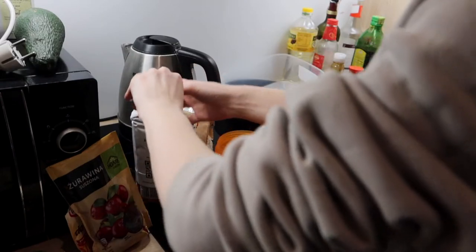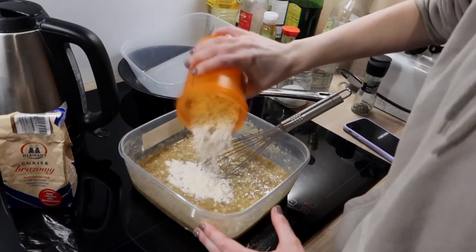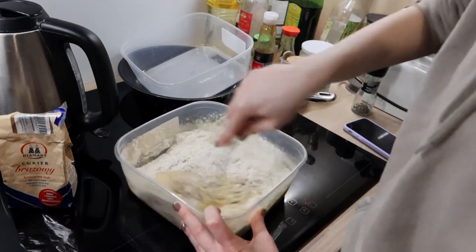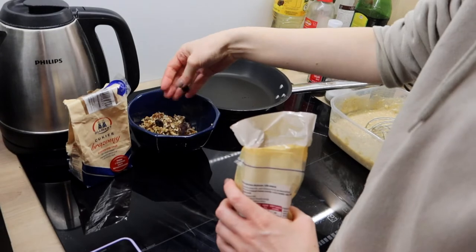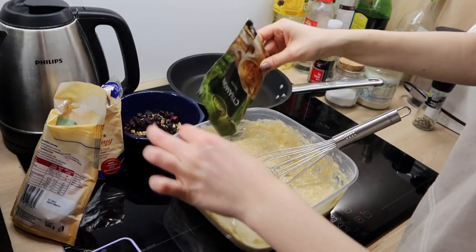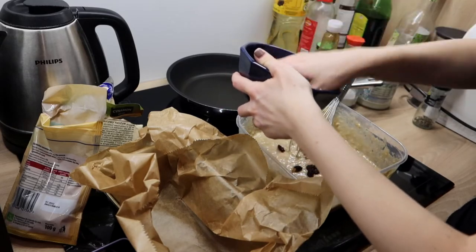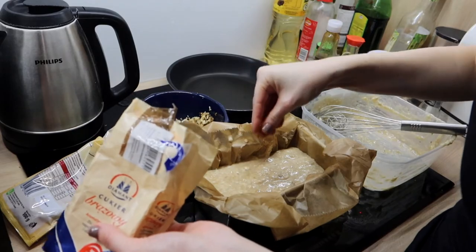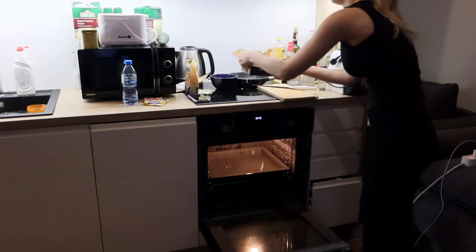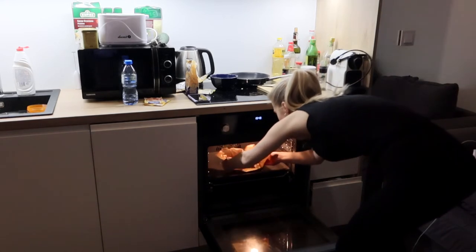We need to dry our nuts — okay, good. Now we measure the flour and add it to our main mixture. It's kind of ready but I wanted to add some nuts, cranberries, and cinnamon, so that's what I did. I also decided to make it beautiful by adding some banana slices and brown sugar on top. Now it's time to wait — I hate waiting, but it is what it is.